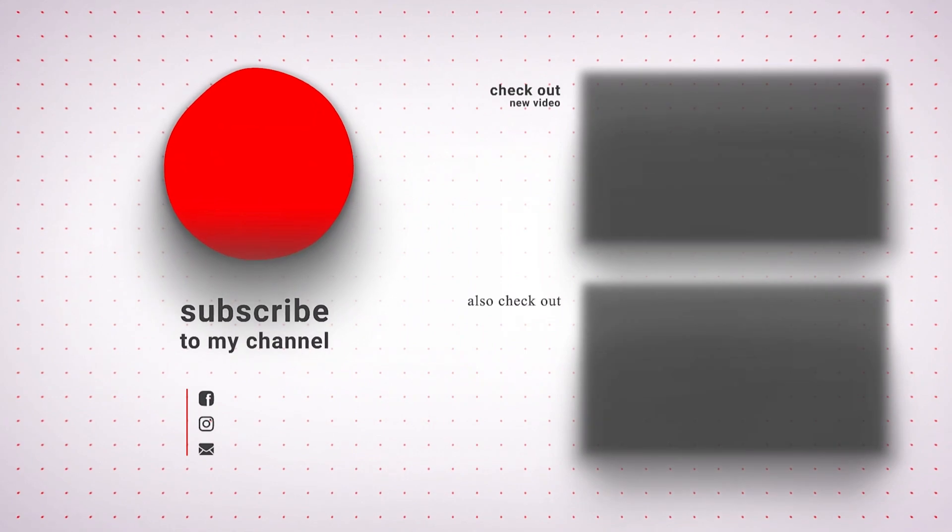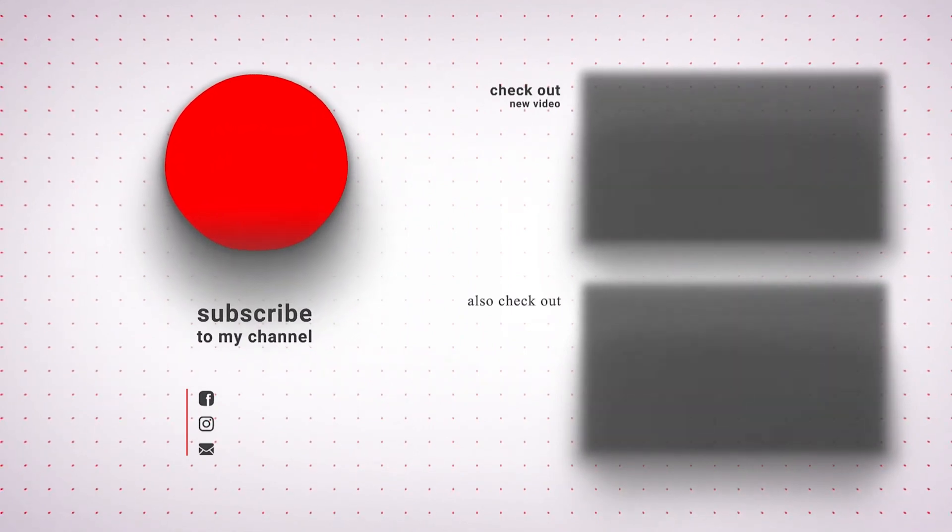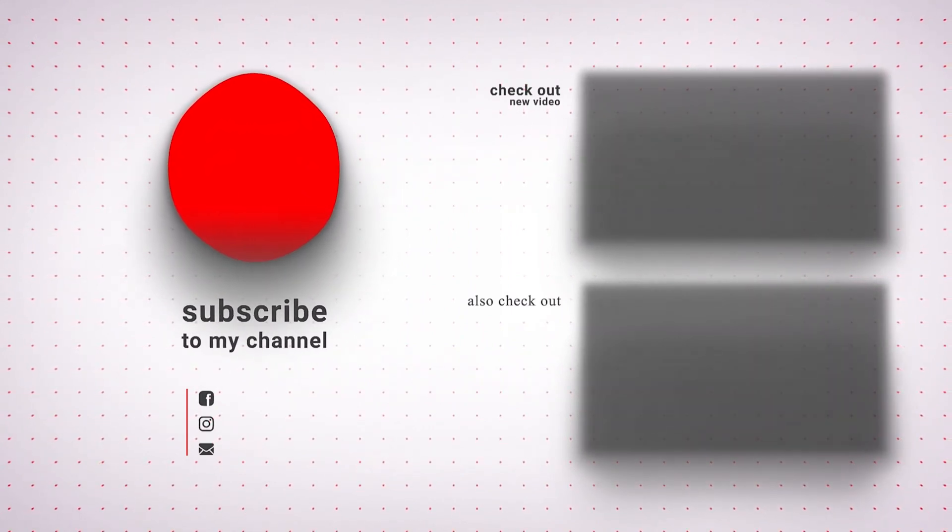Thank you for watching and don't forget to like, share, and subscribe to our channel for more such informative product videos.